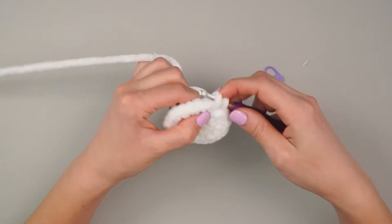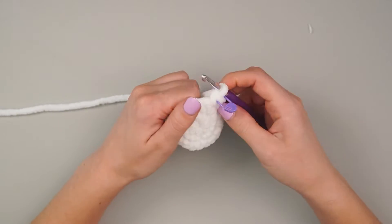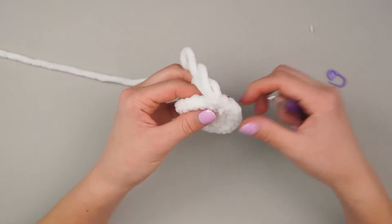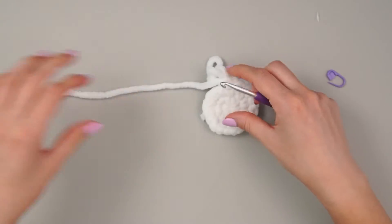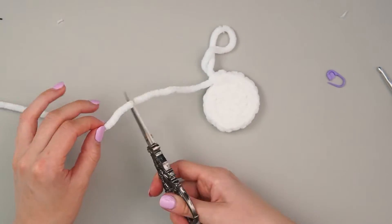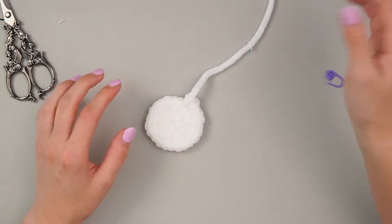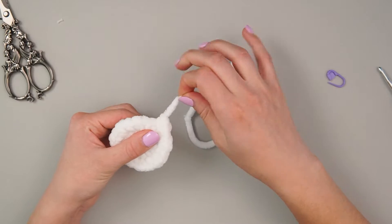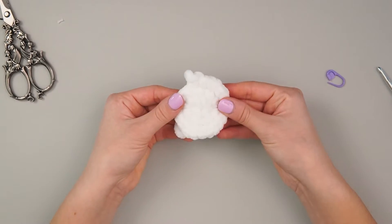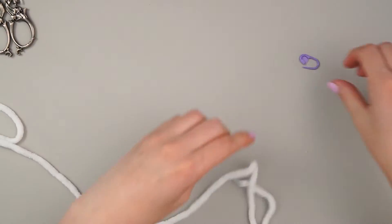I've ended on an increase, which is correct — I should have 24 stitches. That's all we need for this piece. We're going to take our scissors, snip leaving enough to handle and work with, pull out the loop so it doesn't unravel, and put this piece off to the side.